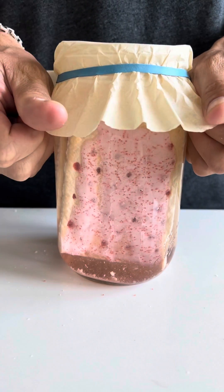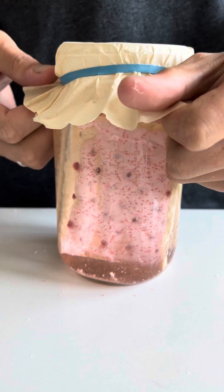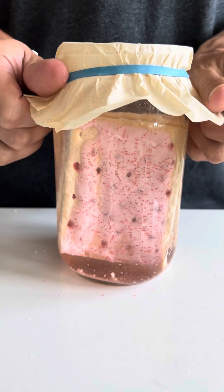Once I have my jar filled with water, I'm going to go ahead and cover it, put an elastic band around it, and leave it on the counter for a few days.